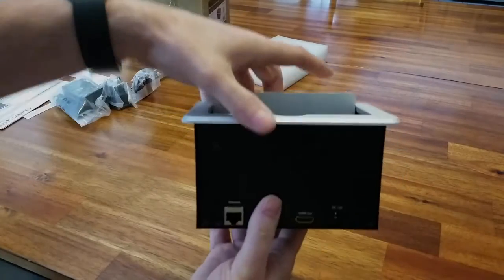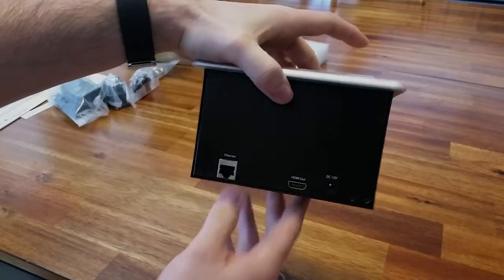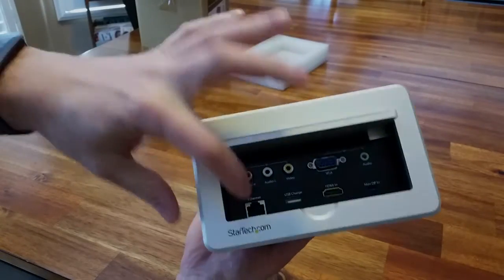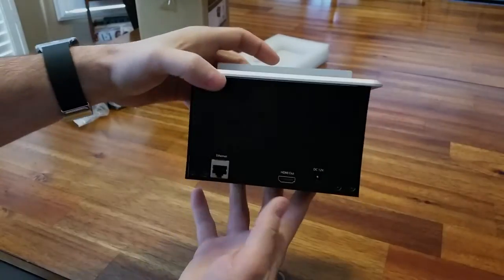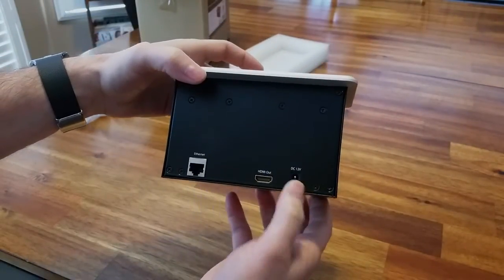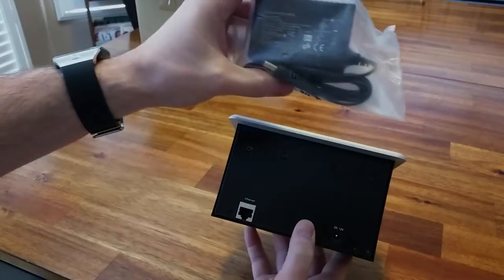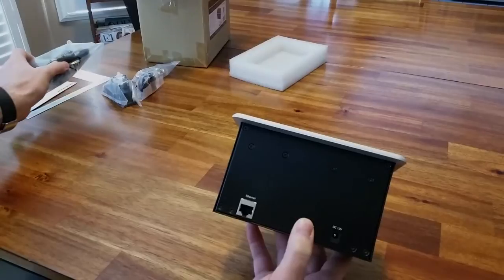Looking at the output side of the unit: there's an Ethernet port — so basically you connect your Ethernet here and it relays it on that side as well. Then HDMI out, HDMI out, and the 12-volt DC input for the power adapter that will go under the table.